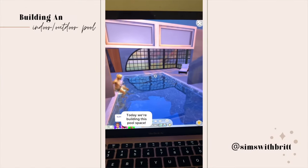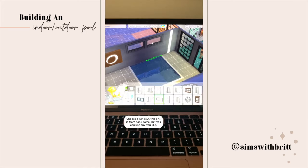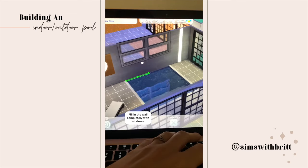Today we're building this pool space — here's the before photo. First, turn on bb.move objects. Choose a window; this one's from base game but you can pick any that you like. Then use the nine and zero buttons to move them up into place.